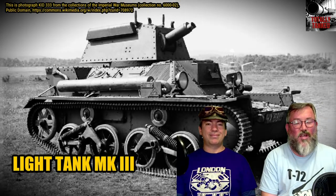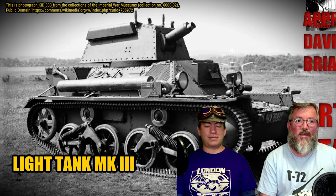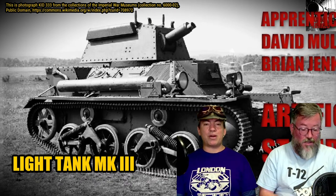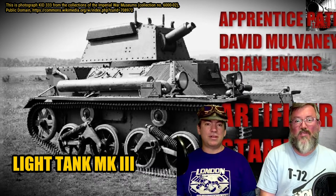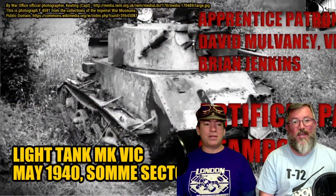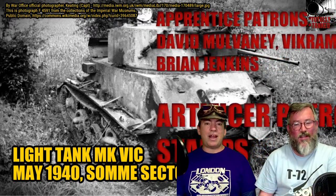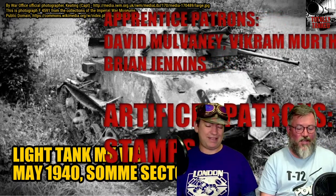Hello everyone, welcome back to Totally Tanked. This is episode 38. We're going to do the Vickers Light Tanks of the interwar period. My name is John, I'm joined by Rob. Hello everybody, I'm Rob. Very importantly for posterity, it is the 8th of October 2022, so everything we say is completely true and accurate at this time, but could become totally wrong later. We are a tank podcast called Totally Tanked.